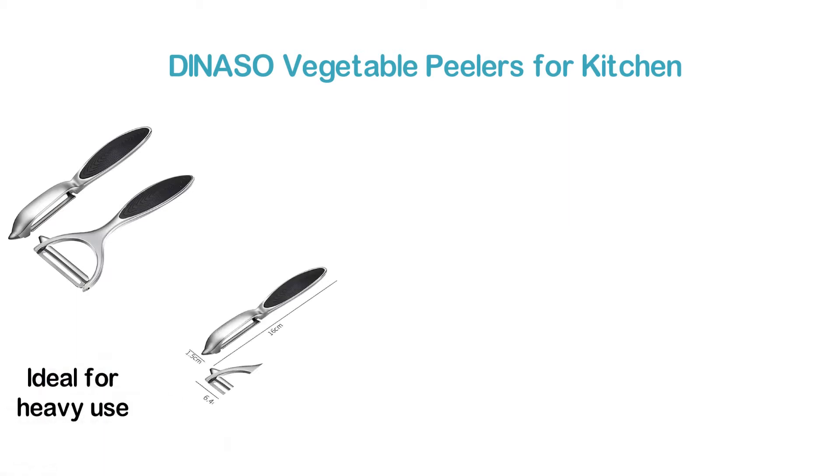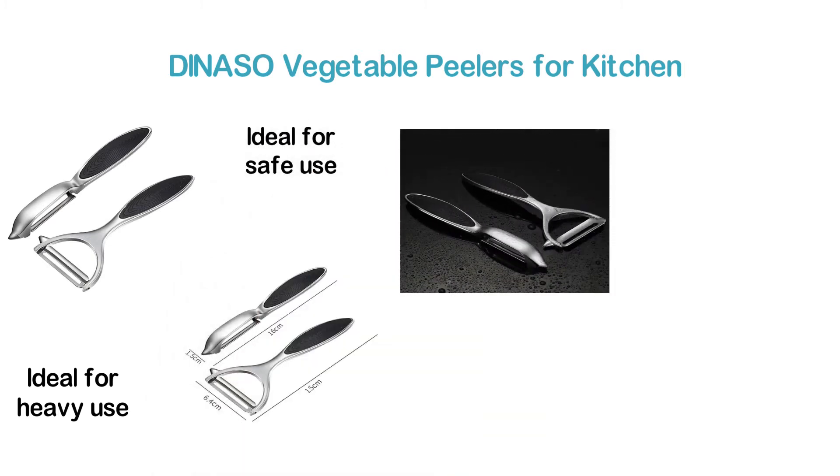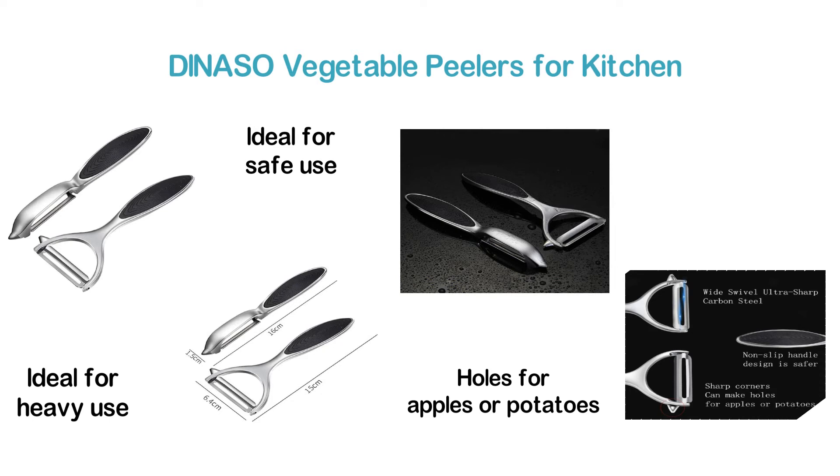The design of a non-slip handle is ideal for safe use. The sharp corners of this peeler can make holes for apples or potatoes. It's a multi-purpose fruit and vegetable peeler that is ideal to use for pear, potato, veggie, carrot, and so on.